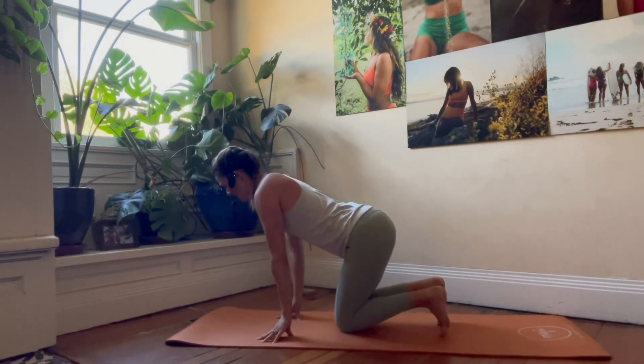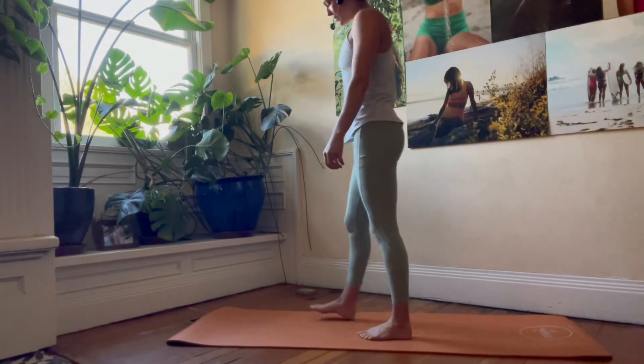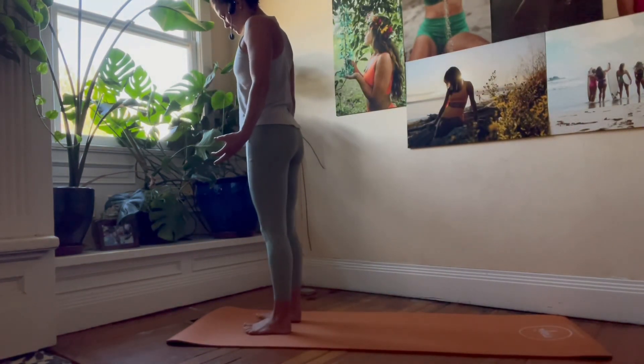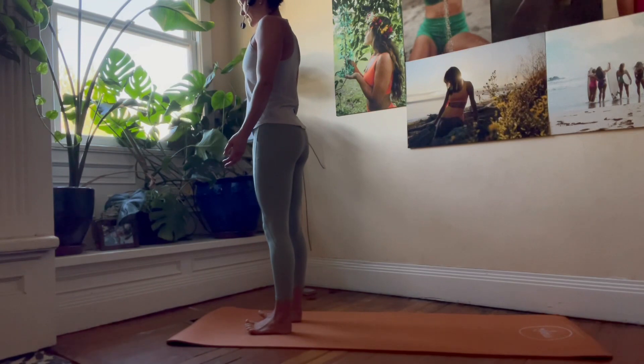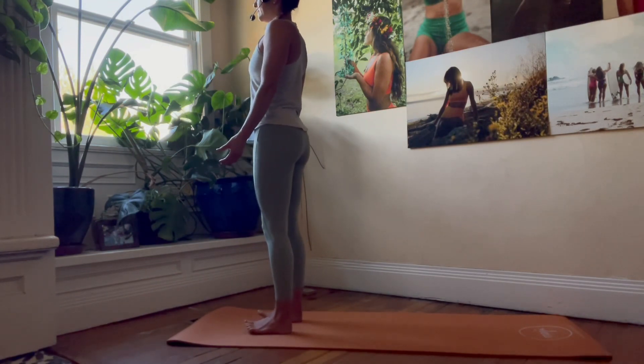We're going to come to standing at the top of our mat. Find your way into mountain pose, grounding into your feet. Find that strong stability by rocking side to side, forward and back — find those four corners of the feet.